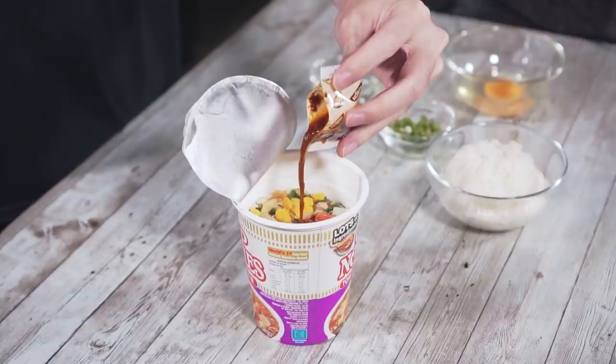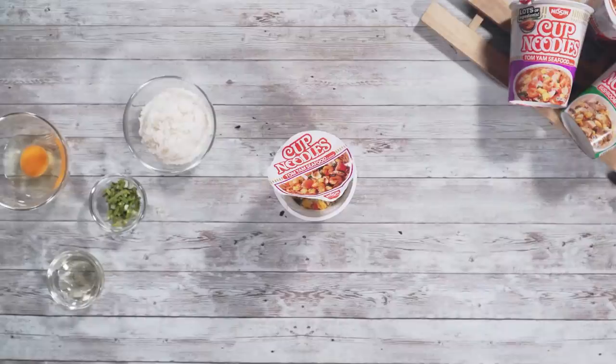Then we will pour everything back into the cup, add the Tom Yum paste, and add just enough water to cover the contents in the cup. We will let it sit for a few minutes.